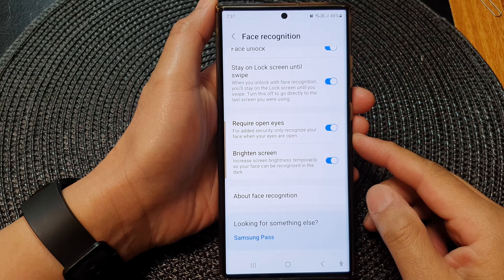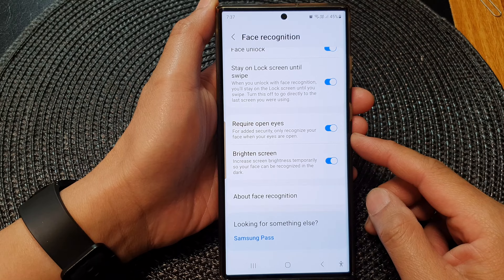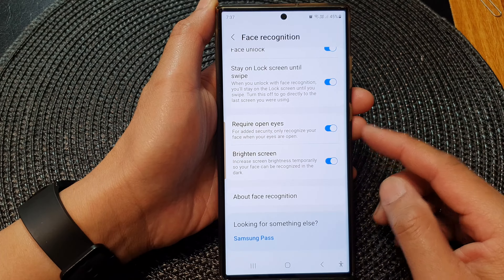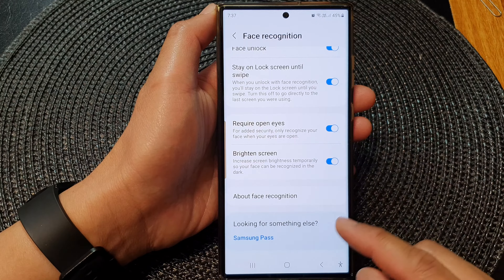Hey guys, in this video we're going to take a look at how you can enable or disable require open eyes for face recognition on the Samsung Galaxy S23 series.